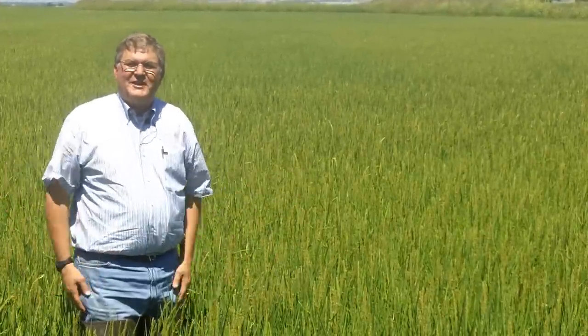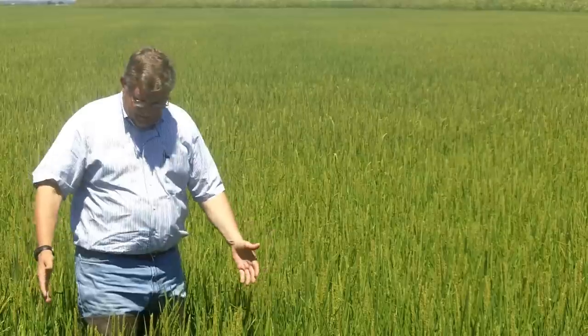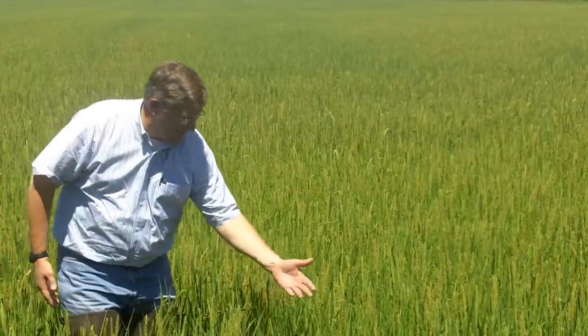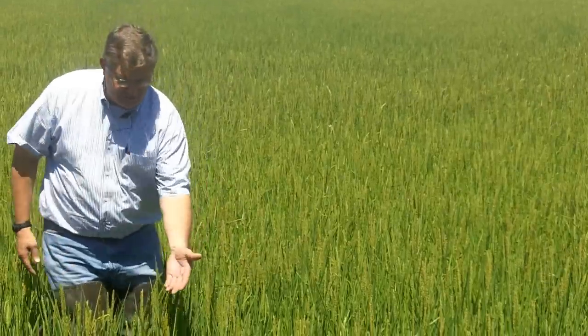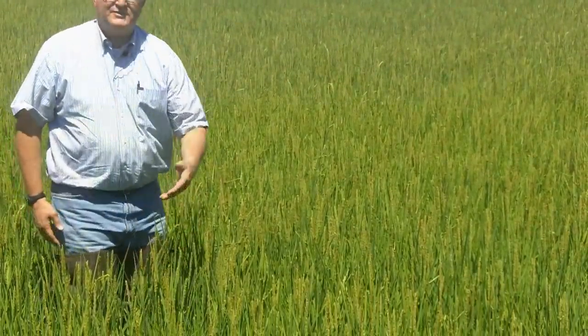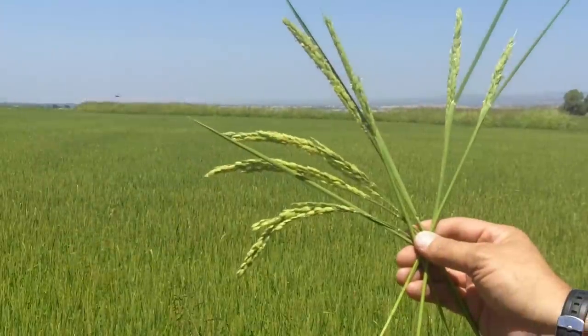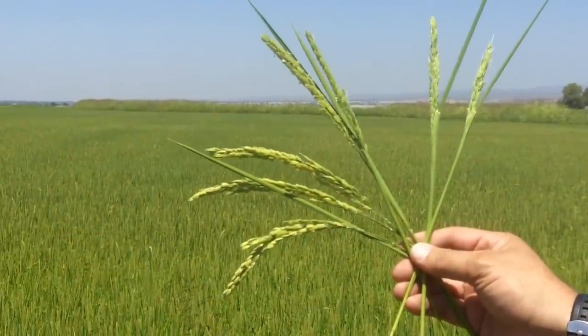Hi, my name is Bryce and I'm out here in a field of organic short grain rice. It's in a really great and exciting stage of its growth. What we see here are rice heads starting to come out of the plants — that's of course where the rice is going to be made and where we're going to harvest. I just wanted to show the different stages of these rice heads, also known as panicles.